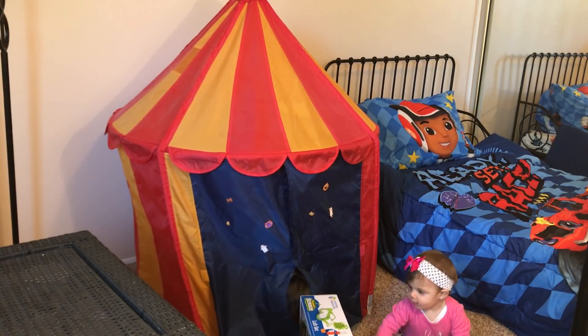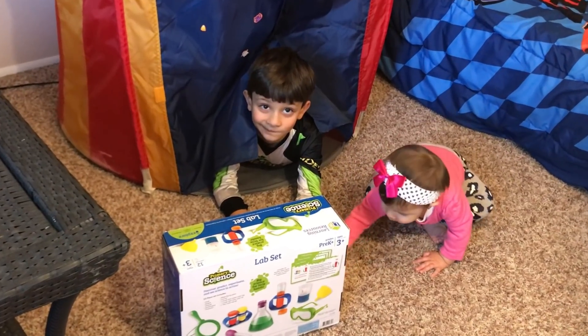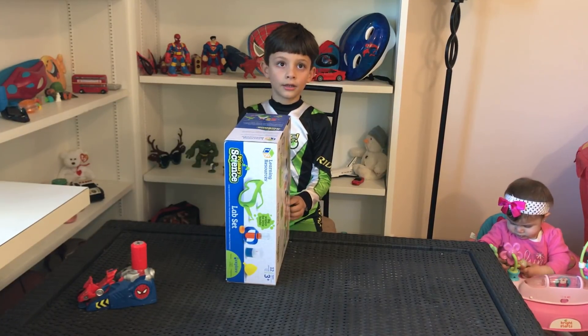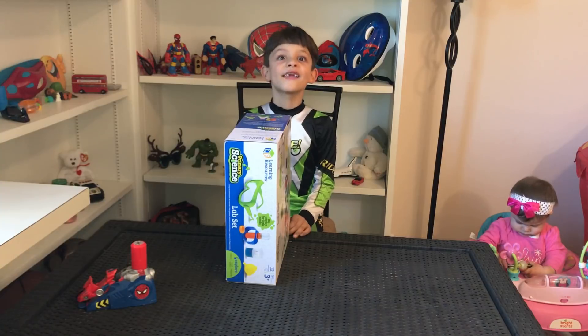Wow! You want to play with it today? Yeah. Are you ready? Yeah! Let's do it! So Bito, who got you this? Santa Claus! Let's open it.